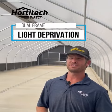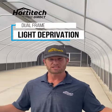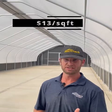Are you a licensed grower struggling to decide which greenhouse is best for you? For under $13 a square foot, Portatex's automatic internal roll-to-peak light dep greenhouse has unmatched efficiency, resilience, speed to market, and scaling potential.